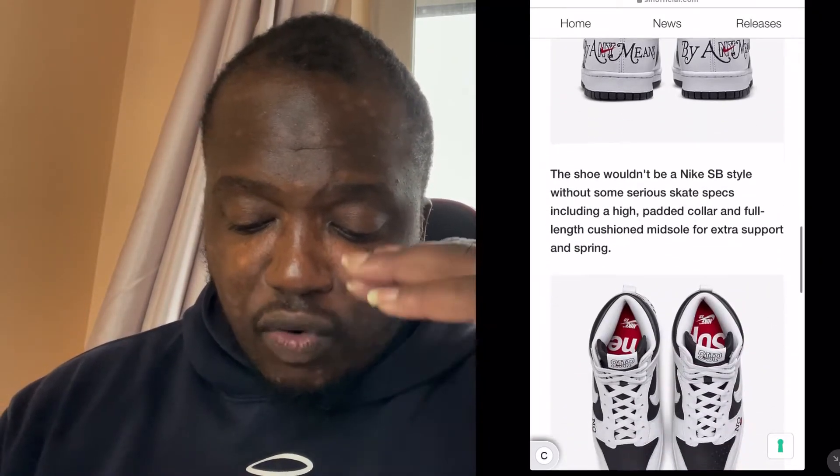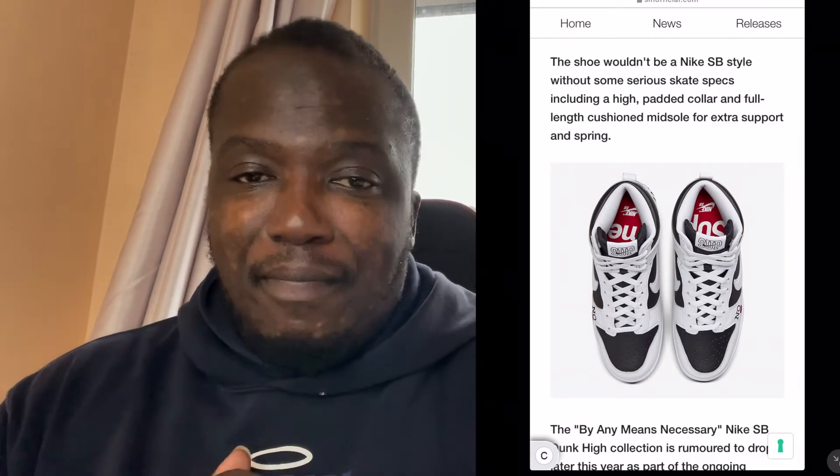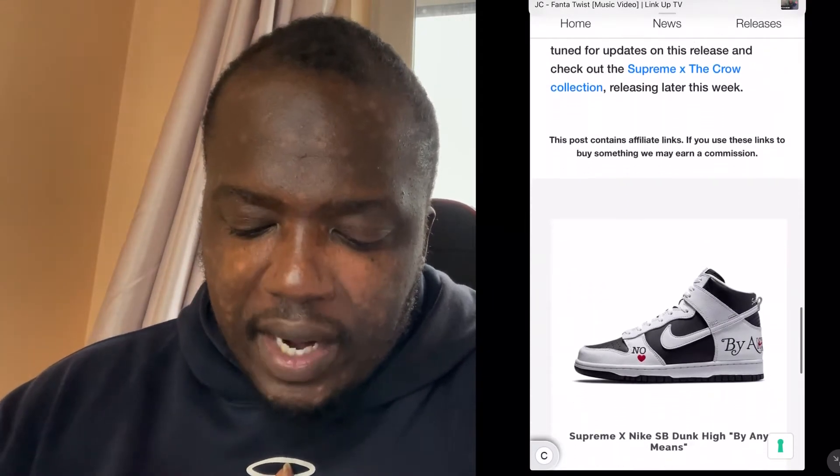The inside has got the Supreme branding as well — I love those little touches that not everyone sees, but as the buyer you appreciate it. A lot of people will be taking pictures of that. These should release on SNKRS and also on the Supreme website itself, but the bots are going to take everything as they always do.